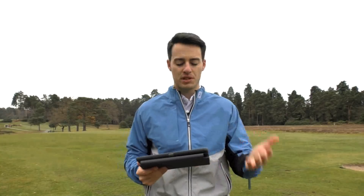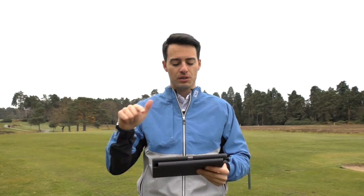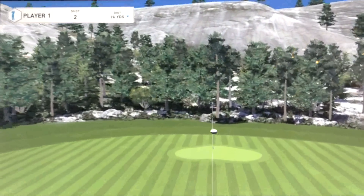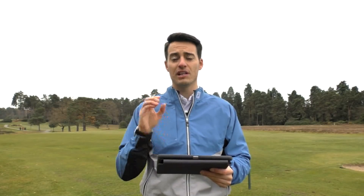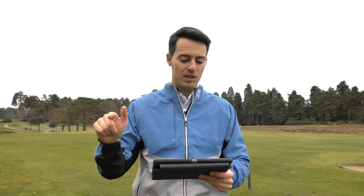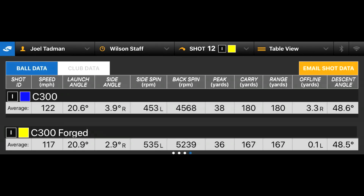As mentioned earlier, because the C300 iron has more power holes extending all the way around to the top line, you'd probably expect more distance from that club compared to the C300 Forged, even though they both have seven iron lofts of 31 degrees. One thing noticed during testing is that the stock shaft length is slightly longer on the C300, which is another reason why you'd expect more distance from that club. Looking at ball speed, I got five miles per hour more ball speed on the C300 seven iron than I did with the C300 Forged.